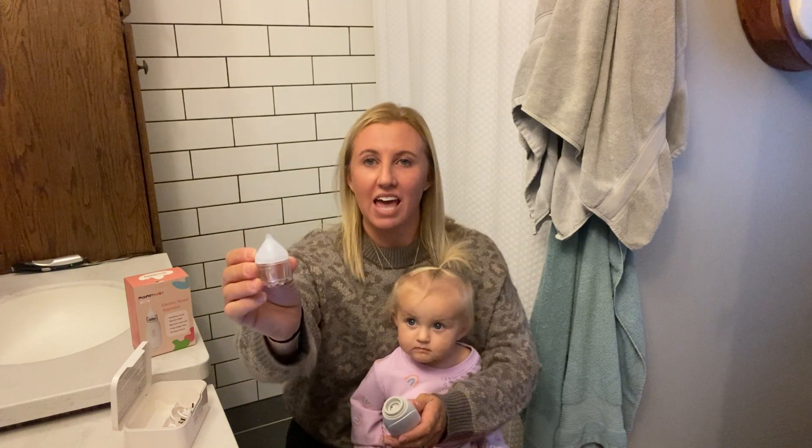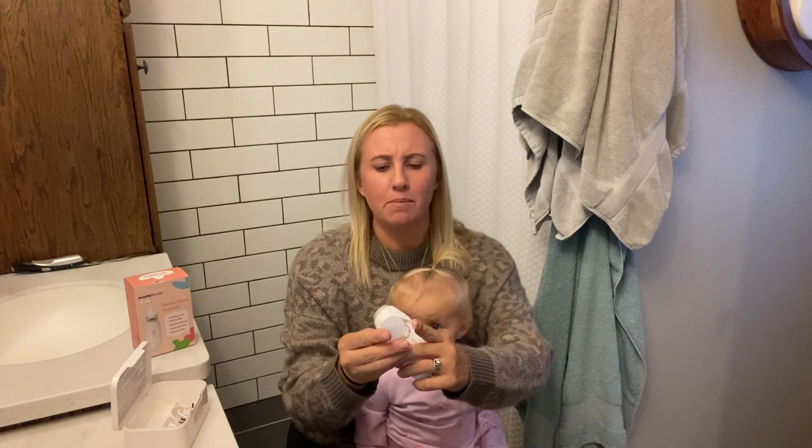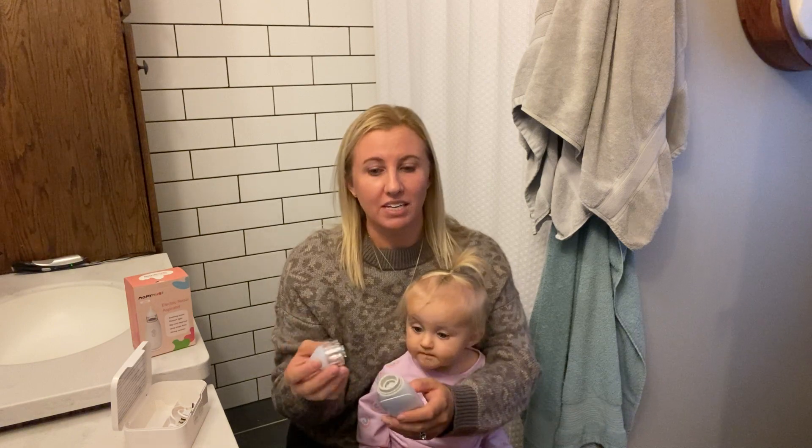This is the actual nasal sucker that you will stick up your child's nose to draw out all that mucus and snot. It also has a little chamber here that is really nice. It has a max line right here to show you that once you get a lot of snot in there, you need to clean this out.